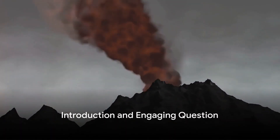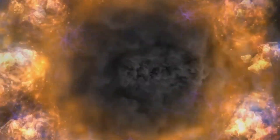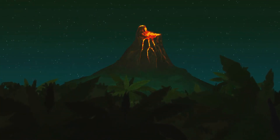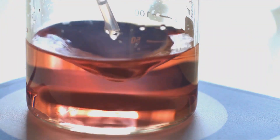Have you ever wondered how a volcano erupts? It's a fascinating sight, isn't it? But guess what? You don't have to travel all the way to a volcanic island to witness it. Today, we're going to create our very own volcanic eruption right at home.